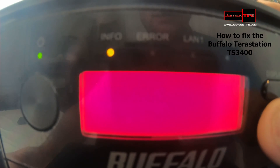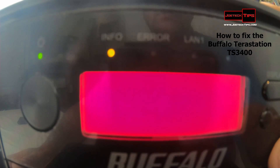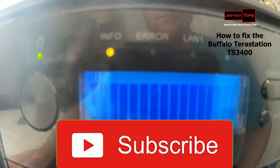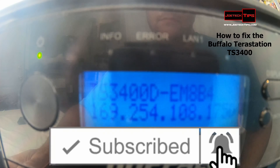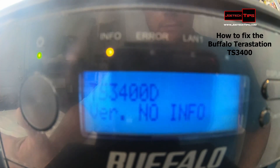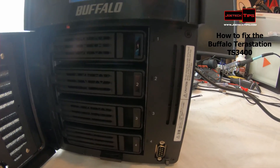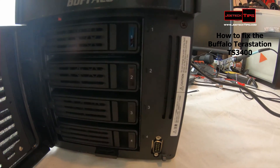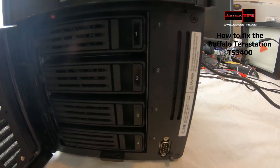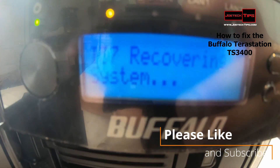So at this point, we would press the function button. Watch what happens. Don't worry about anything else on the screen. Preparing recovery. It's simple as that. And the cool part is that the hard drives should start to do some activity. There they go. So it's actually creating the partition of the disks, making sure all the drives are there. And that's pretty much it.